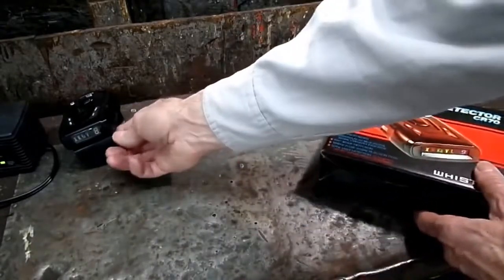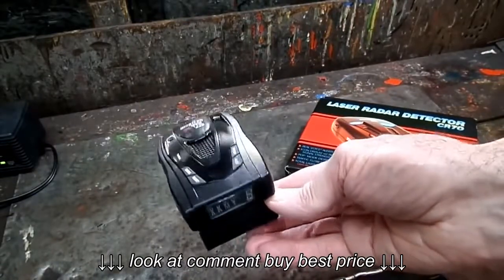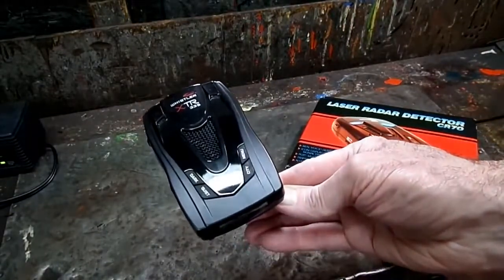Here is my old one right here. It's a Whistler X-TR-335.